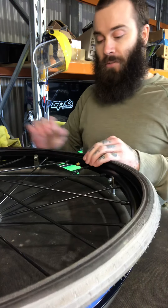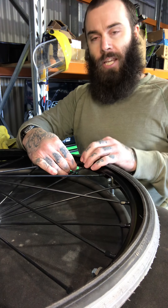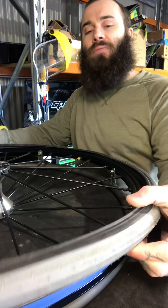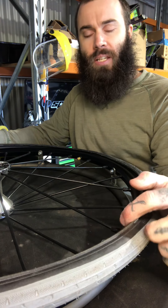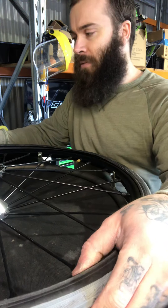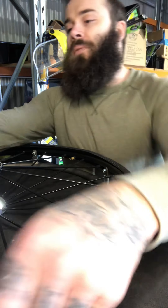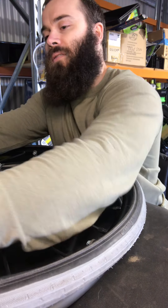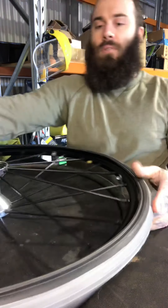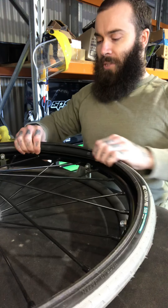Push the valve all the way in as far as you can. Then you want to fit the bottom bead — not the top bead, the bottom bead underneath — you want to put that over the rim first. Do it with your hands, no dramas. Go around, move the wheel if you have to, pinch it on.